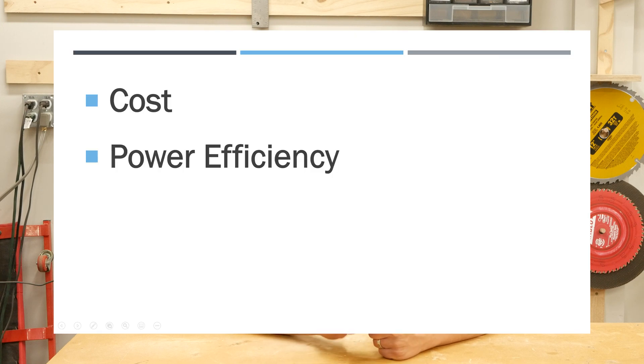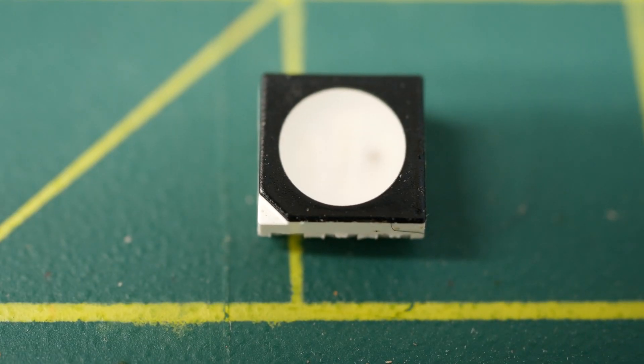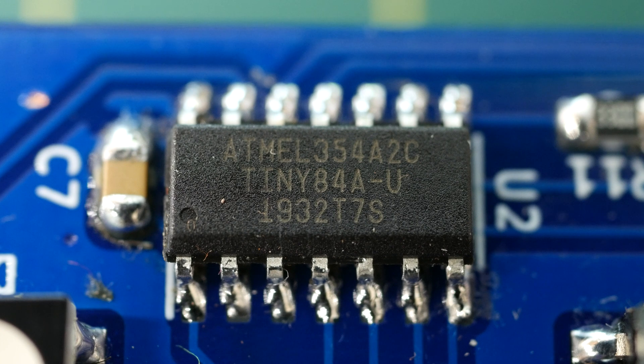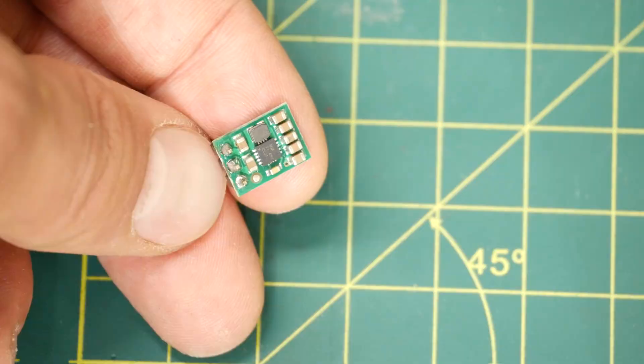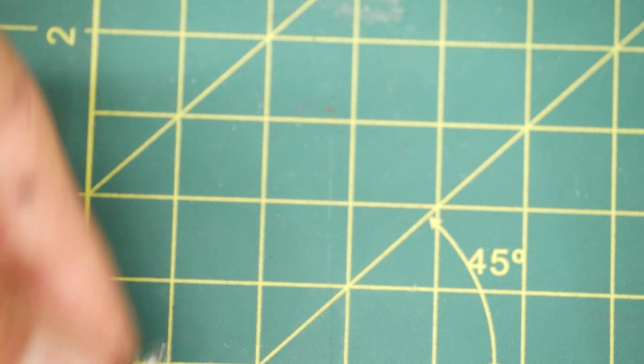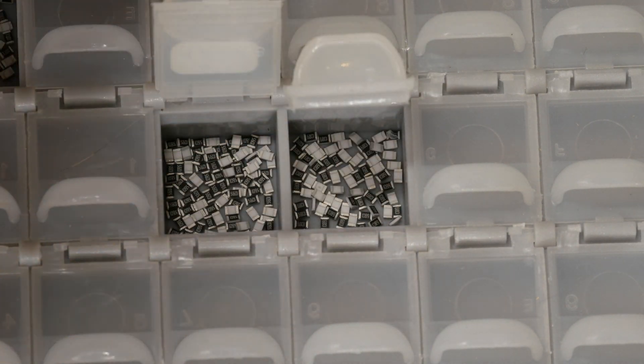It's easy to light up an LED as long as you don't have constraints like cost, power efficiency, being able to see the light across the dog park, and your wife telling you it has to have multiple colors and put on a light show. I worked out that the main electronic components I would need were batteries, LEDs, a microprocessor (I went with the ATtiny 84A), a push button, a voltage regulator which I ended up getting rid of later, and of course a big pile of resistors and capacitors.